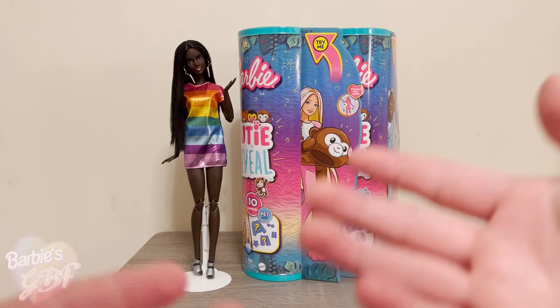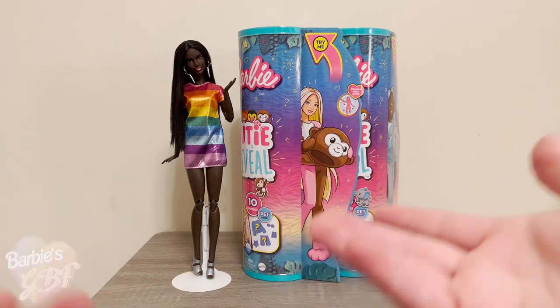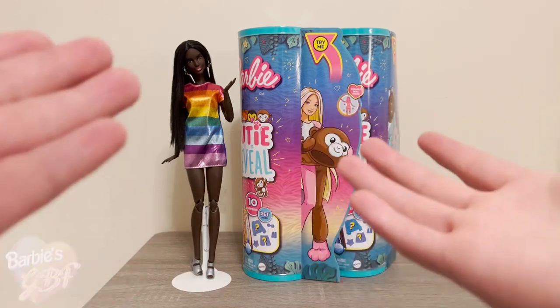I love the concept. I think they're cute for what they are, and who knows, maybe I will like one of them in this wave.